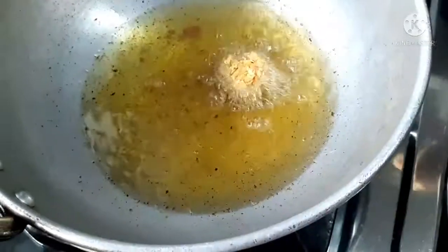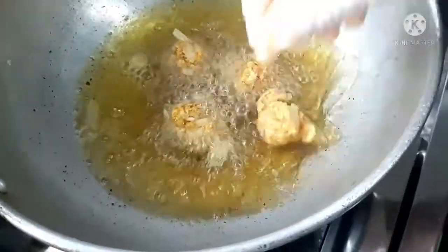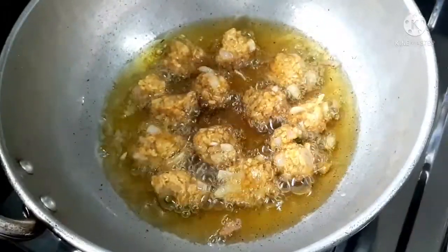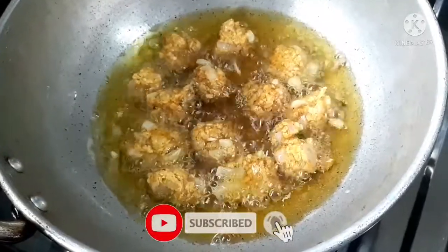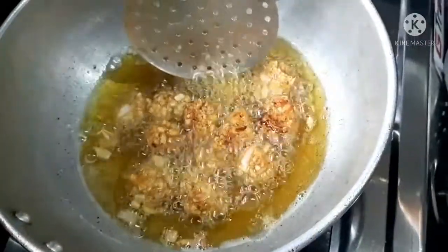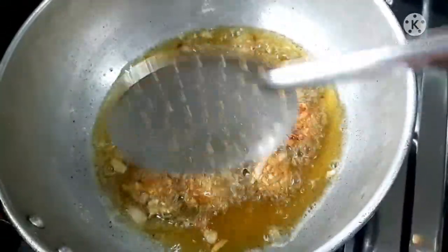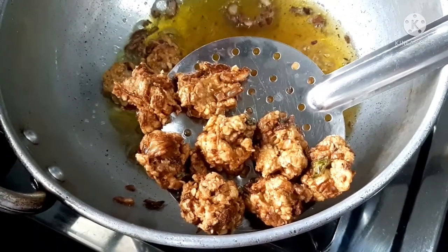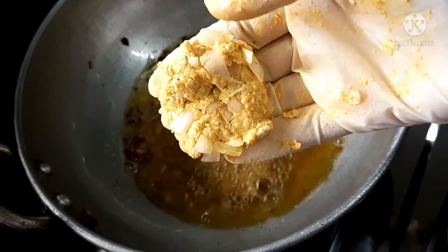I am going to fry it in a small bowl. Let's fry it in the shape of the cutlet.